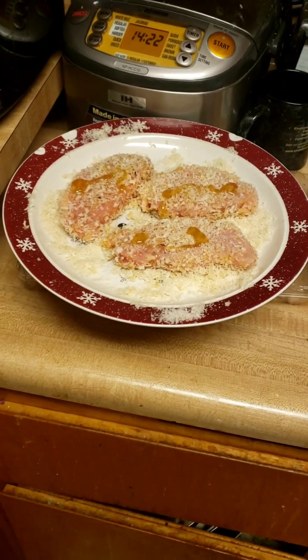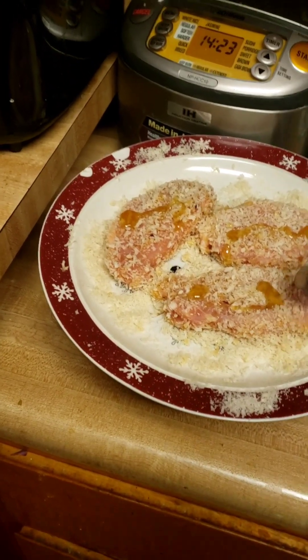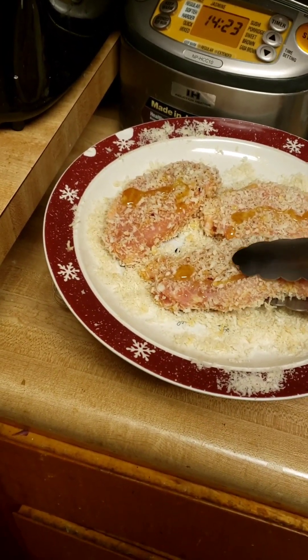I added some honey and some salt to it, just to give it a little bit more flavor — a little bit of that top flavor, you know.